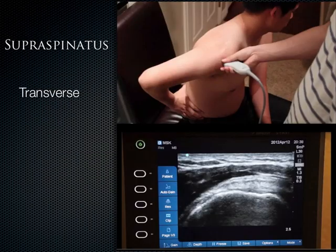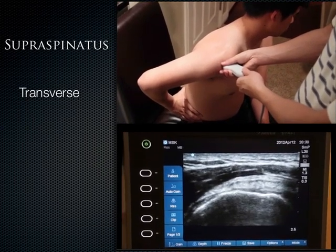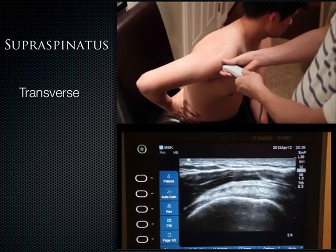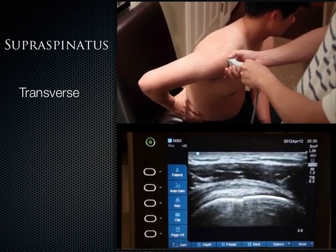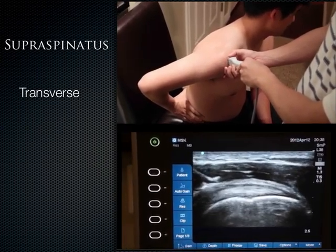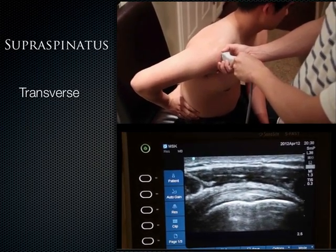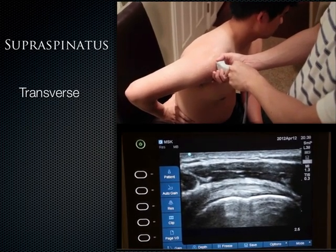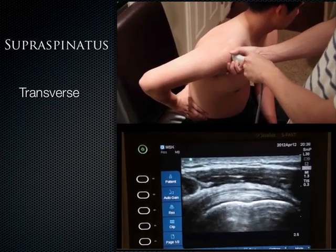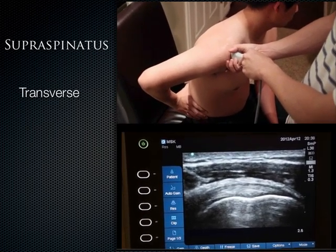From the long axis of the supraspinatus, all you have to do is rotate the probe 90 degrees, more perpendicular and pointing upwards toward the ceiling. What you get is the supraspinatus in the short axis view. You have the humeral head, the articular cartilage in between the supraspinatus and the humeral head, and the subacromial bursa right on top.